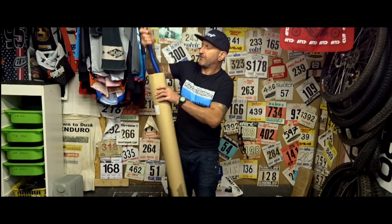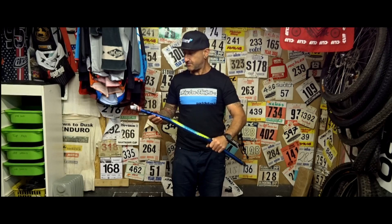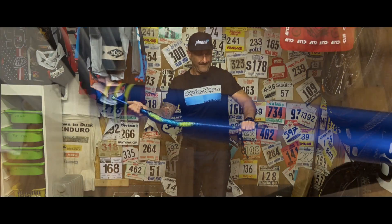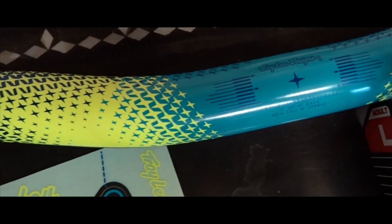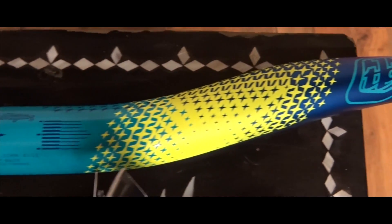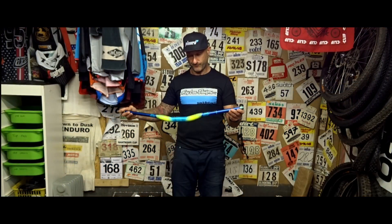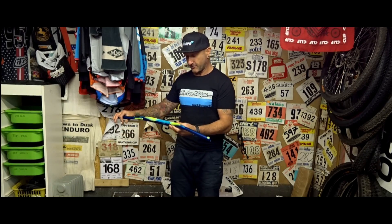Finally, the reason for the long box — these alloy bars. They are a set of bars — a Troy Lee and Truvative collaboration. Looks to me like they are either 780 or 800. Lovely colour — they've got the custom Troy Lee signature on them, nice yellow design, really pops out.